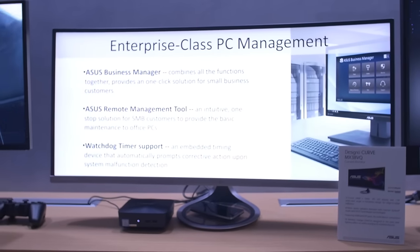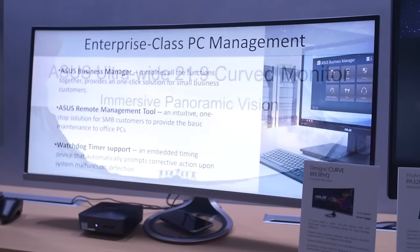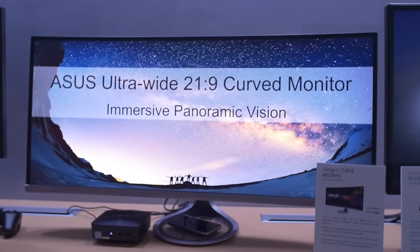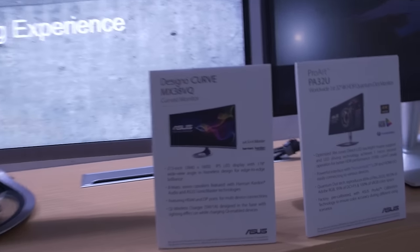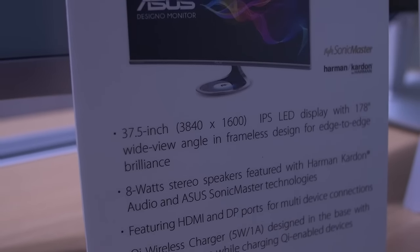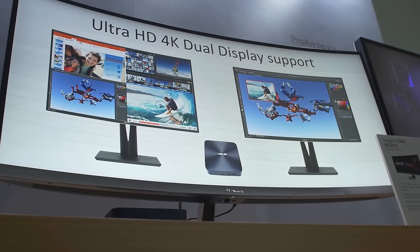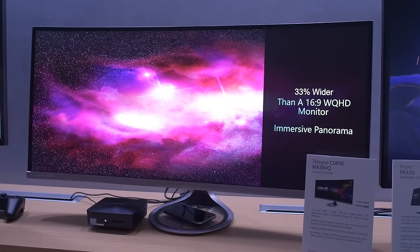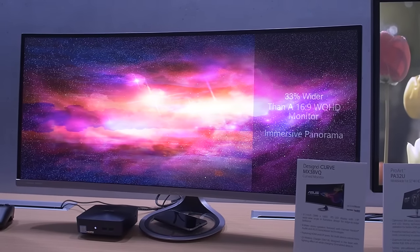You can see it's an ultra-wide display. It's LED IPS, so really good for color correction — makes all the colors pop and stuff. It says it's 21 by 9 aspect ratio, but I think that might be inaccurate because if you look over here, it says the resolution is actually 3840 by 1600, which gives you a little bit more vertical space than a typical 21 by 9 display.